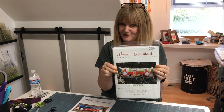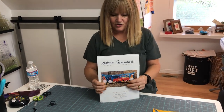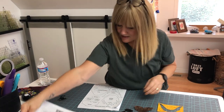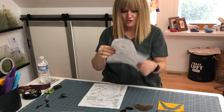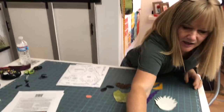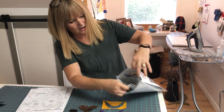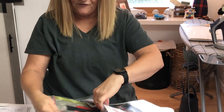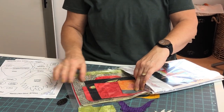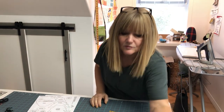I wanted to show you these kits. We have three: there's Gnome on the Range, Gnome for the Holidays, and the one I'm doing is the Boo Crew. In the package you get the cover, the instructions, the pattern to trace, the placement sheets, and all the fabric. The fabric is all laser cut, which is why it's expensive — but can you imagine cutting all these pieces yourself?